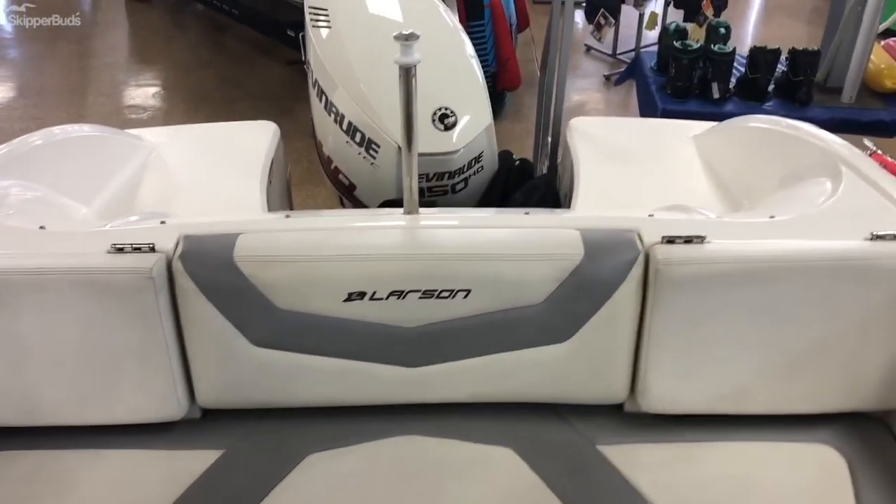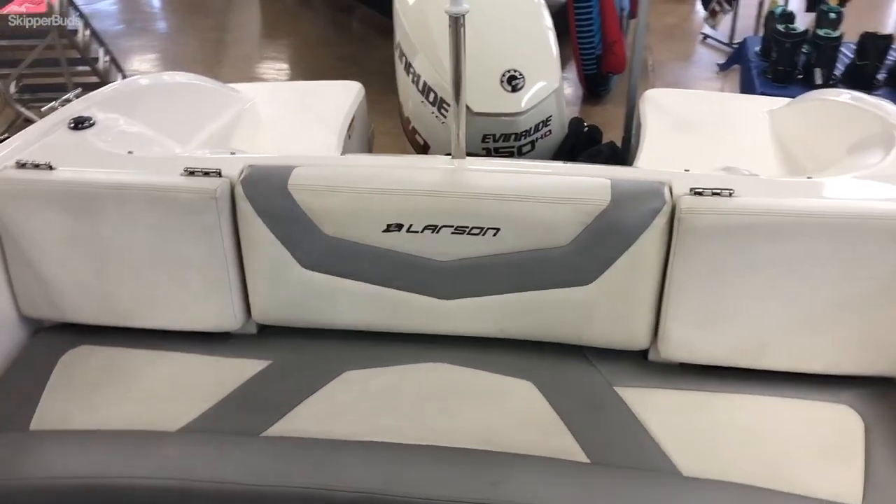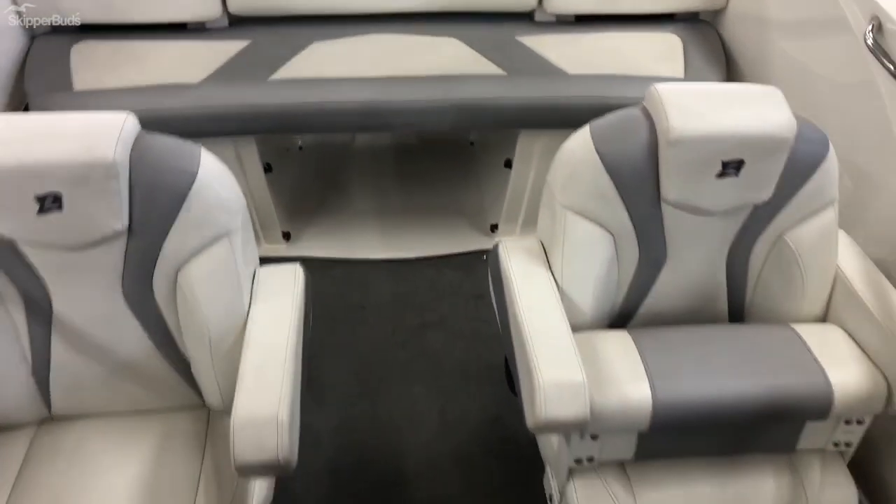This boat is available for sale at Skipper Buds in Antioch, Illinois. My name is Ryan, our phone number is 847-395-6101. Thanks for watching.